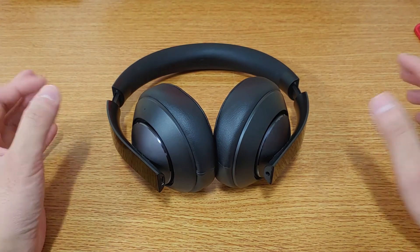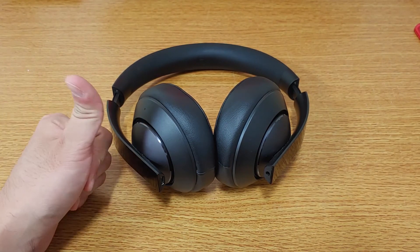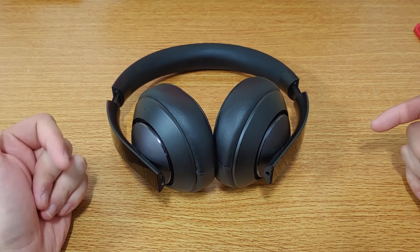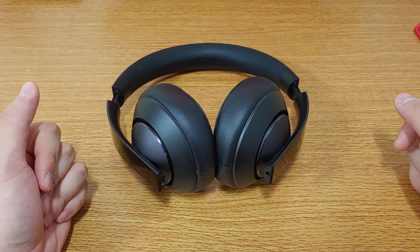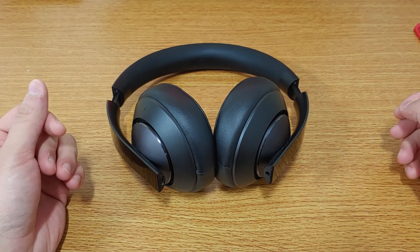That has been it for the review. If any of you are still using the headset, please drop a like and comment — I just want to know your experiences so far. For me, this has been a rather pleasant surprise. Thank you for watching, and I'll see you when I see you. Bye bye.